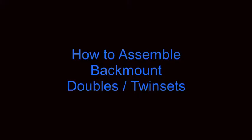Hello divers, this is Chris with Dive Zone Scuba for another technical diving tips and techniques video. The subject of today's video is how to assemble back mount doubles, also known as twin sets.